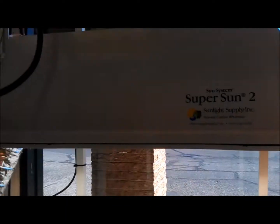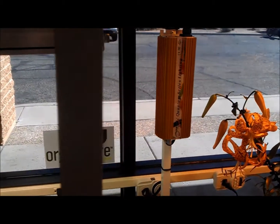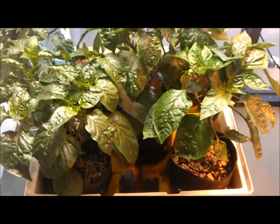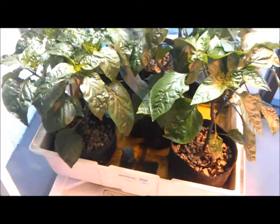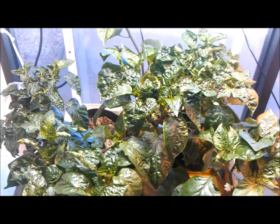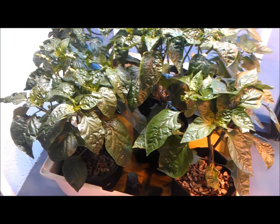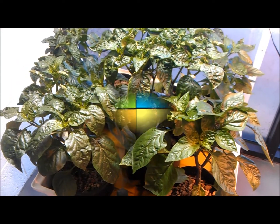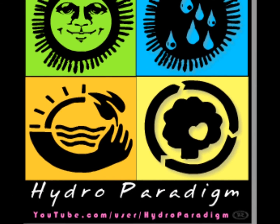We got this growing under a 400 watt metal halide using a quantum ballast. It floods three times a day — morning, noon, and then later afternoon. So there you go — one more option for growing hydroponic vegetables indoors.